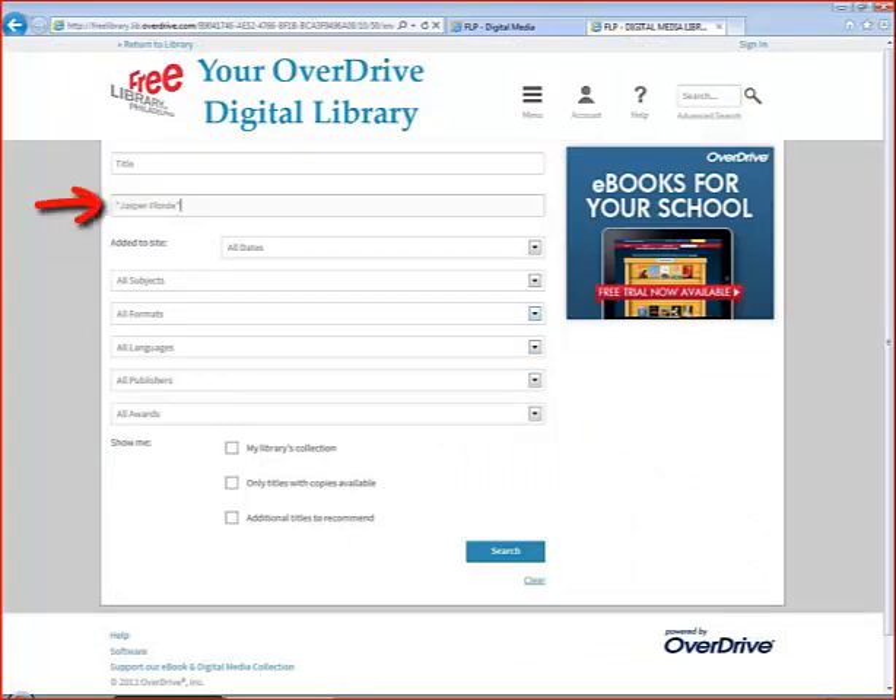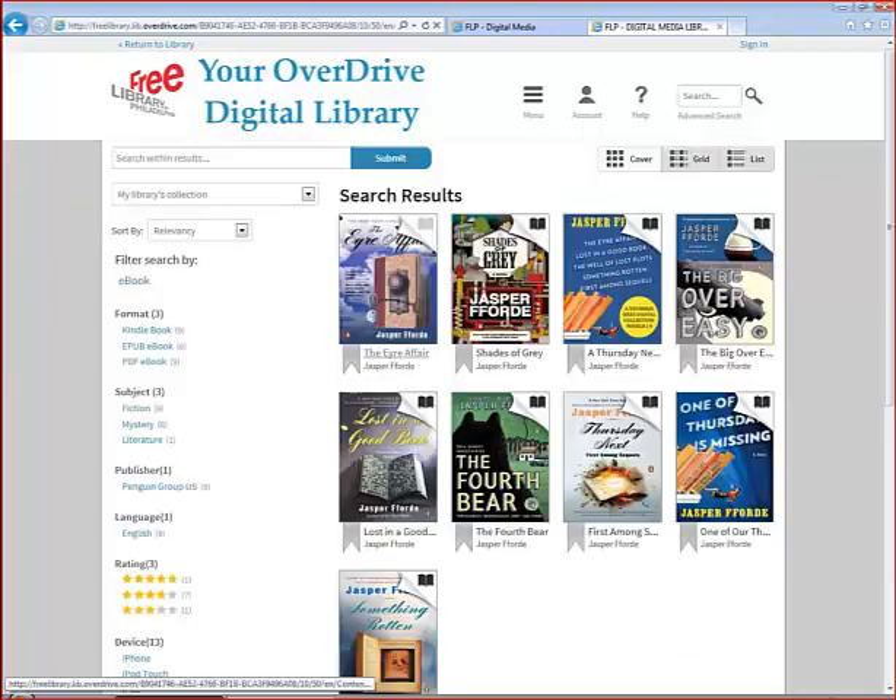I'm going to search for the author Jasper Ford. Here's the results list. You can tell quickly what format the book is in and if it's available by looking at the top right-hand corner on each book cover. A set of headphones means it's an audio book and a book icon means it's an e-book. If the icon is black, the book is available; if it's greyed out, it's already checked out and you'll have to put a hold on it.